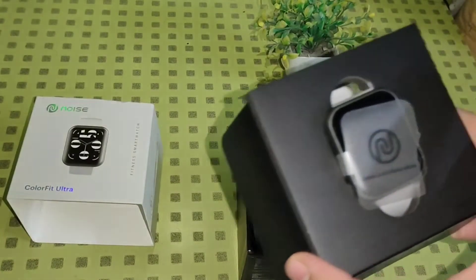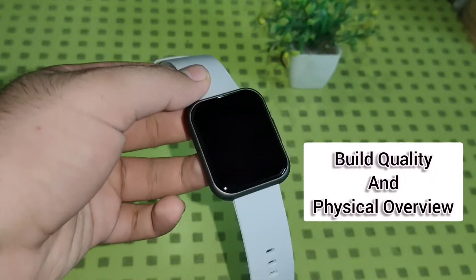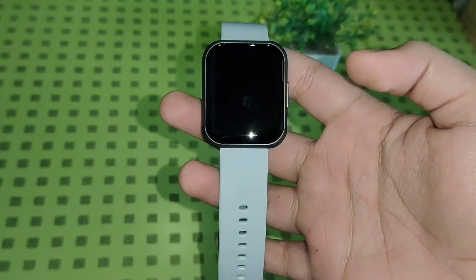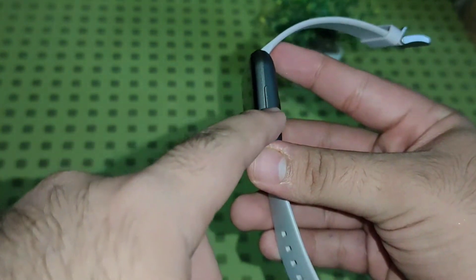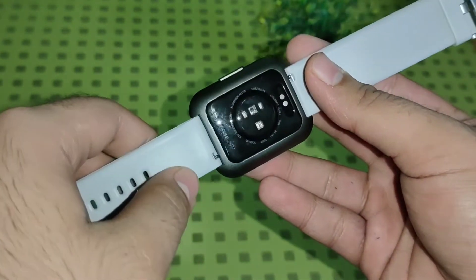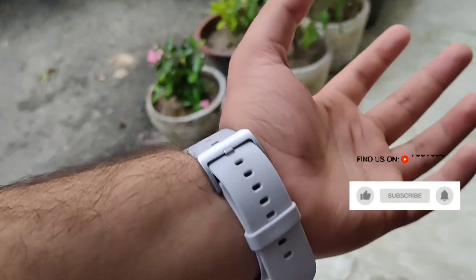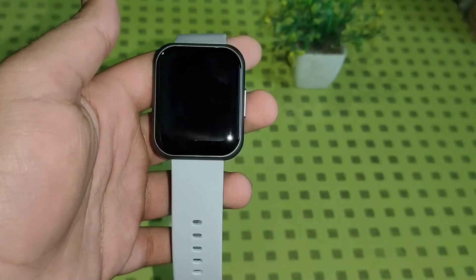Here is our ColorFit Ultra looking super premium in this Cloud Gray color. The strap quality is top-notch, and the grayish metal case gives a super premium feel. On the right-hand side we get a physical button. At the back we get all the sensors plus the charging terminal, and there's a hook mechanism to swap straps with any third-party band. Despite the big display and metal body, it is not at all bulky to wear.